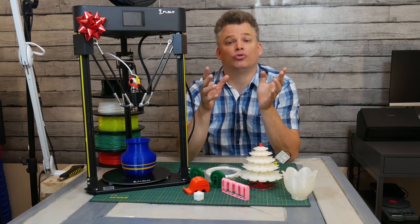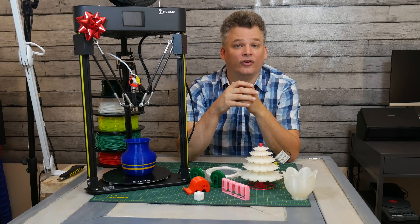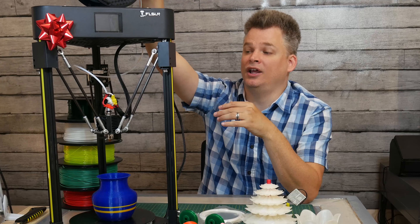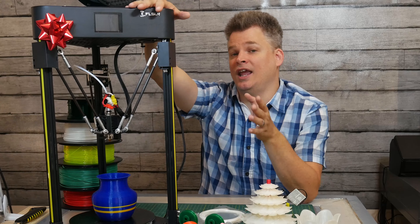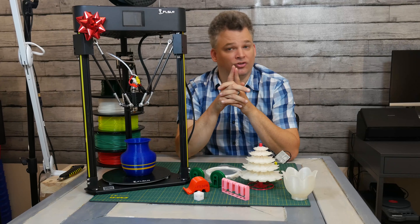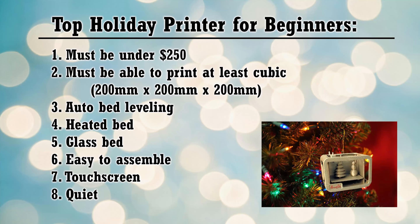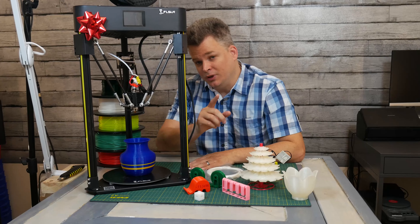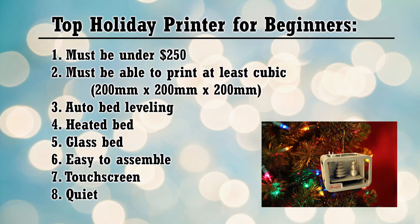Something else the printer had to be able to do was print a variety of filaments. This printer is able to print PLA, ABS, PETG, and even TPU if you're careful. The next requirement was a heated bed plate to keep the print firm to the bed. Speaking of the bed, it also had to have a glass bed, and this one does.